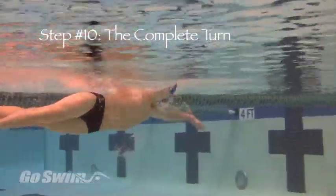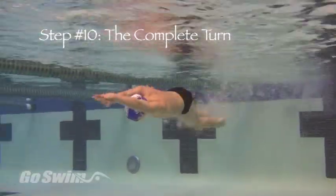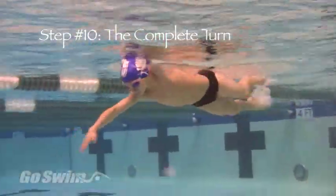In this final clip at normal speed, notice the continuous motion and lack of extra motion. The turn is compact, smooth, and efficient.